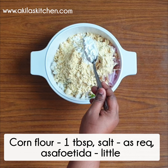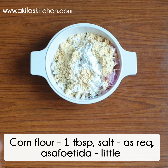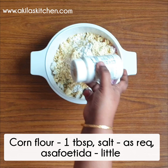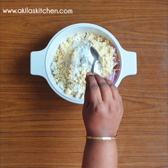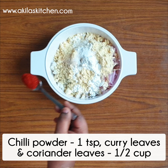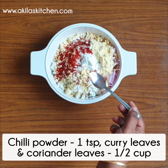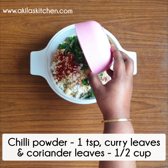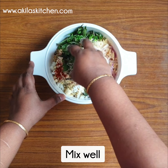Add 1 tablespoon of corn flour, then 1 teaspoon of corn flour as well.